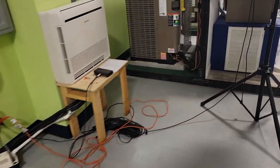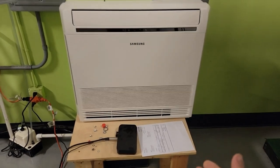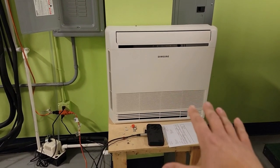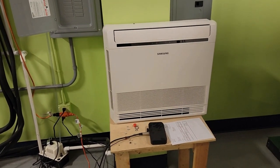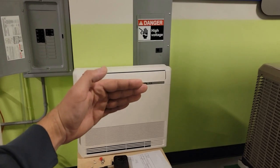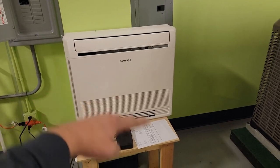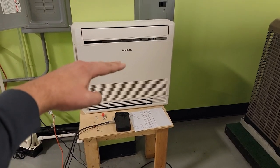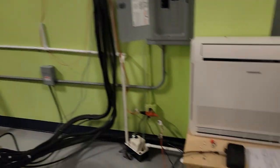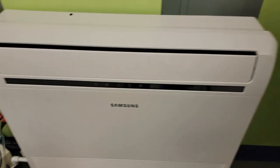Now let me show you a really cool indoor air handler made by Samsung — this is called the console. One particular application that comes to mind for this floor-mounted, wall-mounted console unit is if you have an upstairs area with a knee wall that's four feet high and your ceiling slants upward. This would be great to mount below the ceiling against one of those knee walls, where you couldn't do a wall mount. It sucks air in the bottom and pushes air out of the top vane.